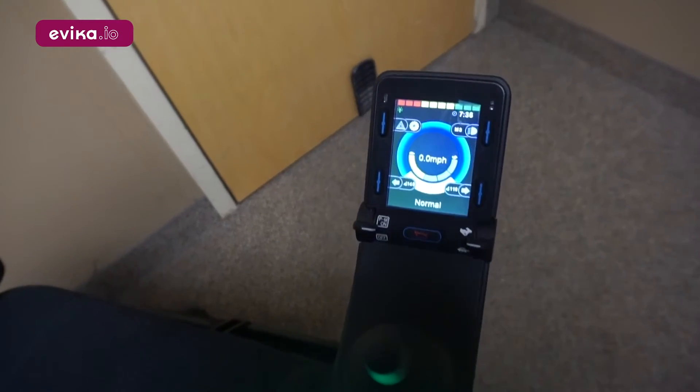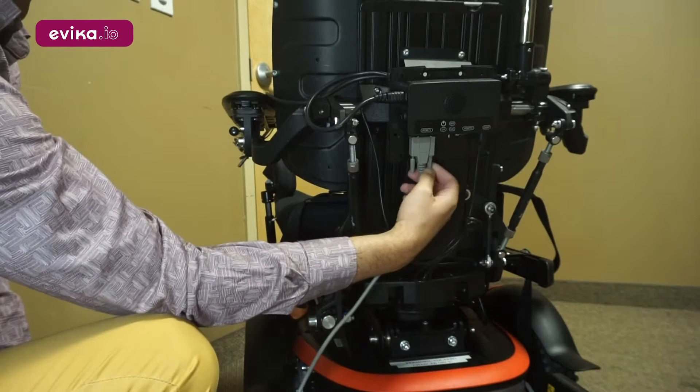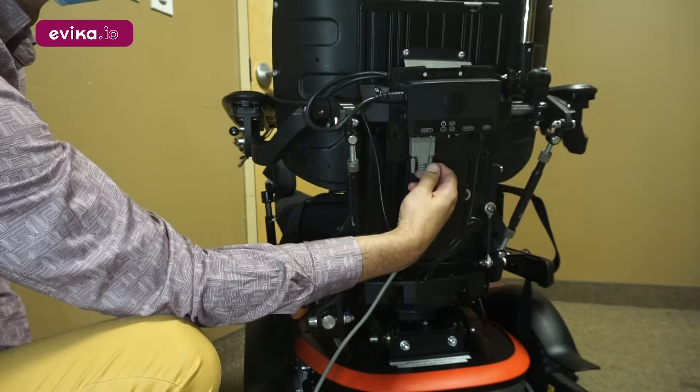Start by turning the wheelchair to a 4-switch control mode without proportional control. Connect the 9-pin alternative drive connector to the control box.